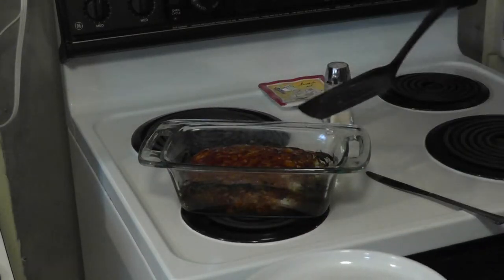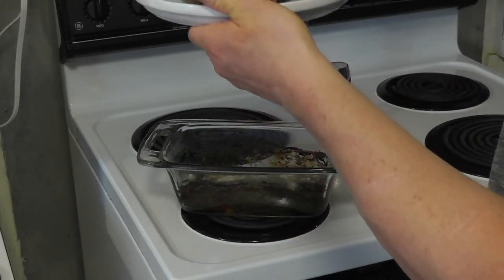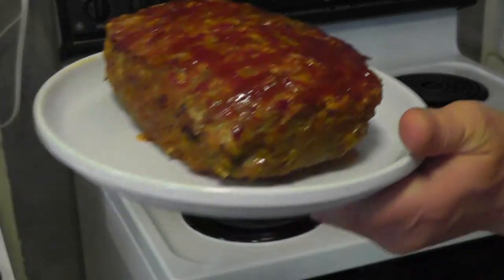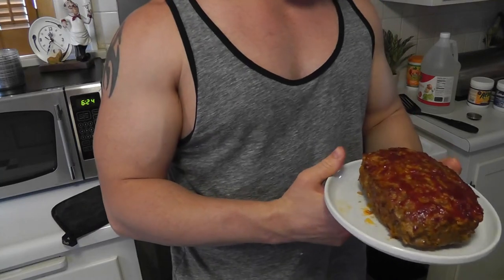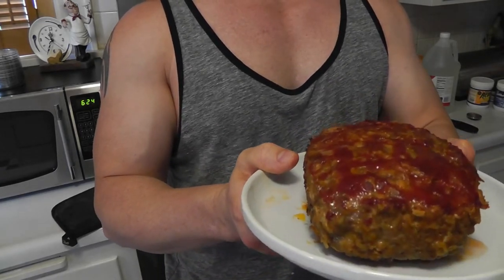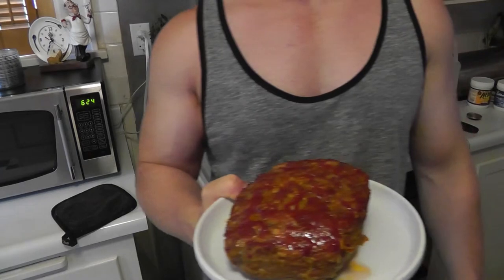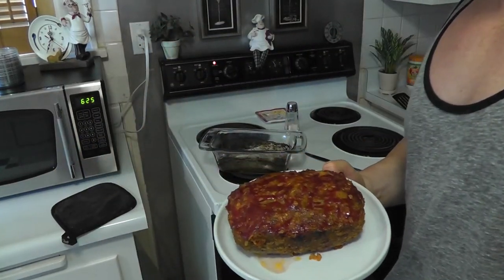Alright guys, I just took the meatloaf out of the oven — there it is. It's all done and it's real tasty, so try it out and see what you think. I'll post the recipe in the description of the video. Alright guys, I'm Steve, thanks for watching, please subscribe to the channel. Enjoy some grass-fed organic meatloaf!